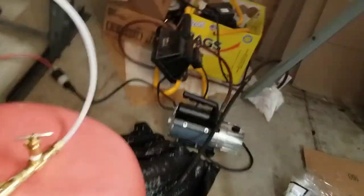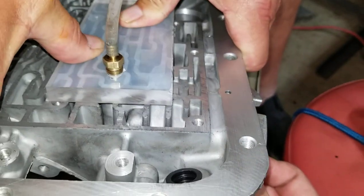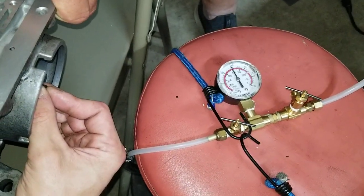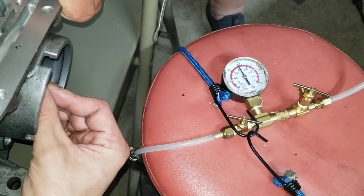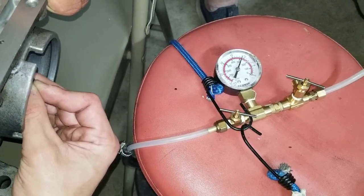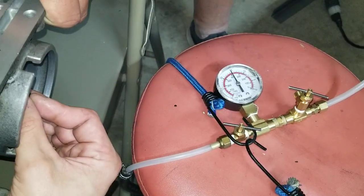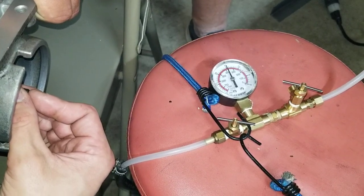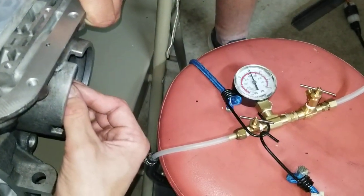And then we'll get this turned back on. So finger over the hole — got that in the right place. You can see we've got a little over 15 there. I'm going to move this back and forth in between the two lands. We're getting about 12 to 15 inches of mercury on this case with this pin.